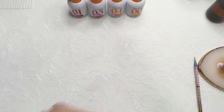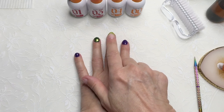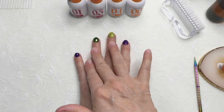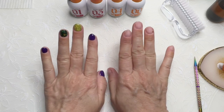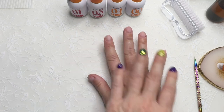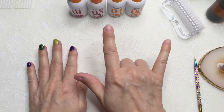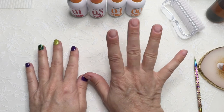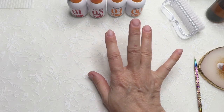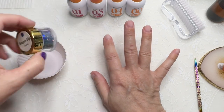So what I did on this hand was Nightshade, Toxic, Fang, Nightshade. I was thinking about doing the opposite on this hand — doing these three fingers in Toxic, then this one in Nightshade, and then this one in Aconite, the purple glitter.